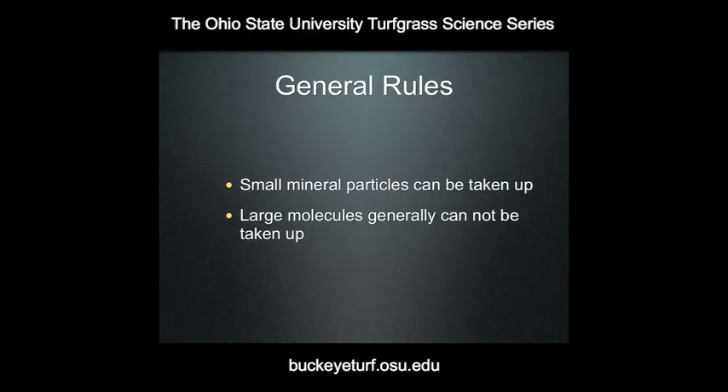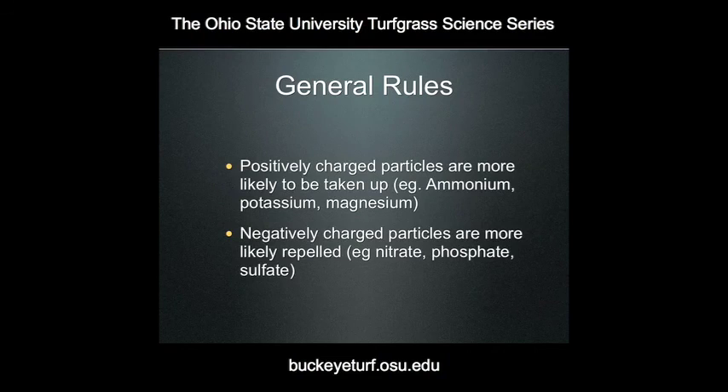One of the other general rules of foliar fertilizers is that these must be small mineral particles to be taken up — small mineral particles can be taken up by the plant leaf, but larger molecules cannot. So it's very important that the fertilizer material being applied is available to the plant as a small particle and not as a large macromolecule. Also, positively charged particles are more likely to be taken up — ammonium, potassium, magnesium, since they have a positive charge, are more likely to be attracted to the negatively charged leaf surface. Negatively charged particles such as nitrate, phosphate, and sulfate tend to be repelled and their uptake by the foliage is going to be less efficient.